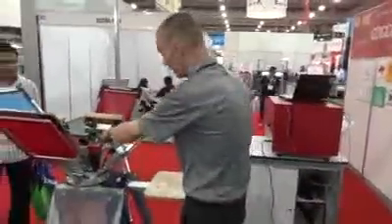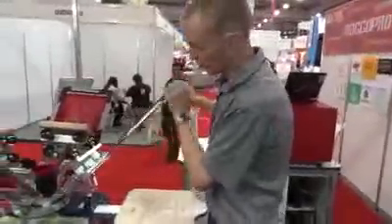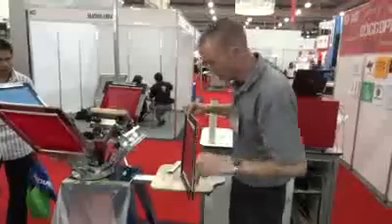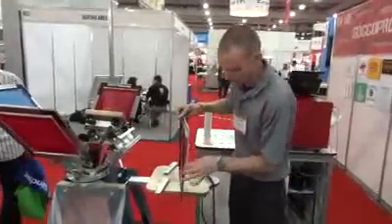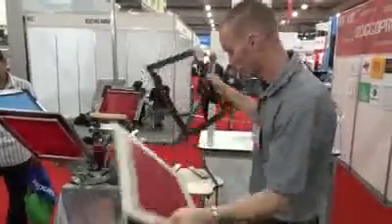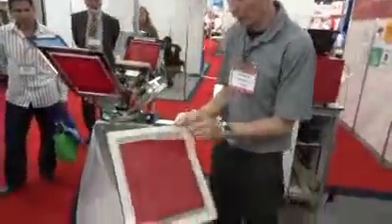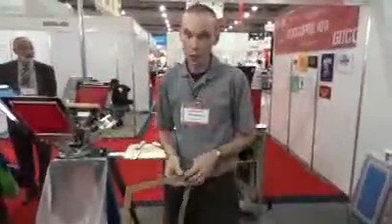One of the best parts about this process is our cleanup. We no longer need to use chemicals in order to wash out our screen. This screen is disposable, meaning that once I'm done with my job, we will take our frame and detach it. If I wanted to save it, I can save it just like this. But if not, take it and throw it away.